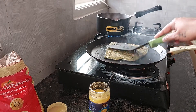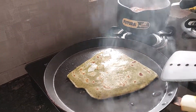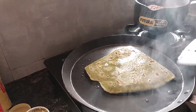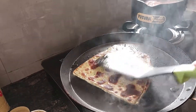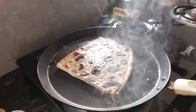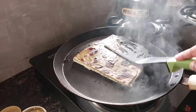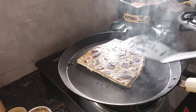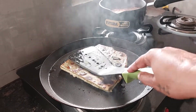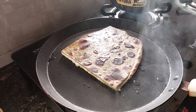My tea is also getting ready over there — it's morning and breakfast time. See the paratha! You can have it with garlic sauce, tomato sauce, or any type of sauce. Hope you will enjoy this paratha. Thank you so much.